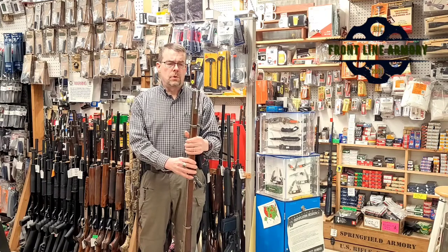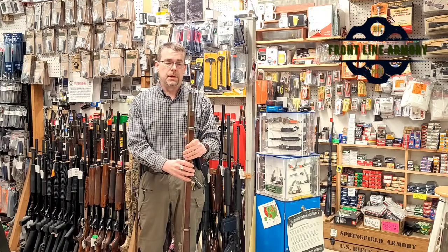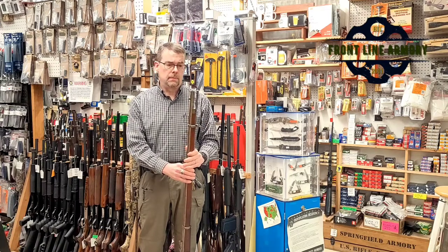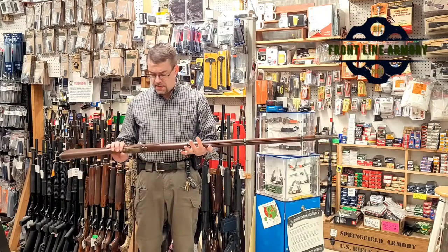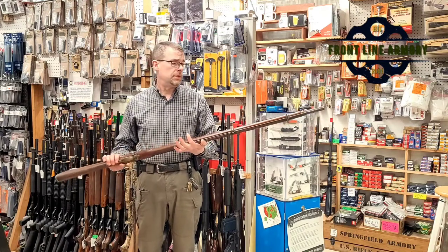Throughout the Civil War, approximately a million of these were imported, so this was a very common musket on Civil War battlefields. They're very well made, and this particular one, as you can see, is really in very nice shape.